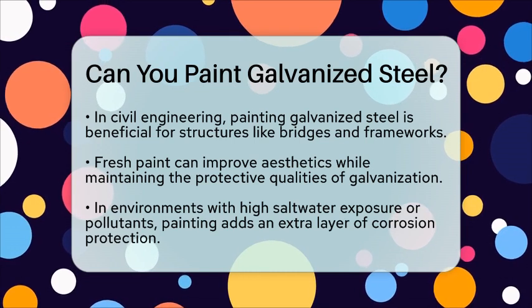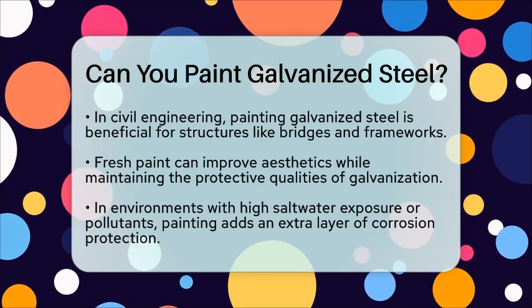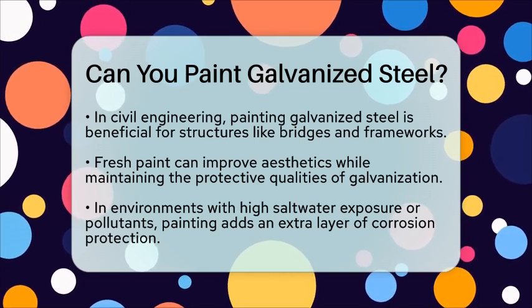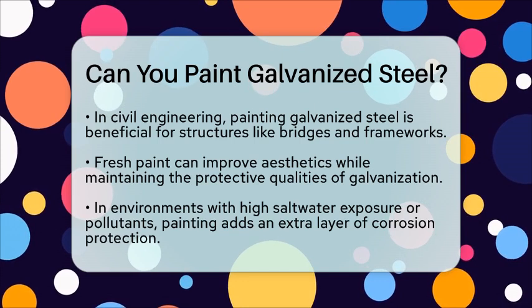In summary, painting galvanized steel is definitely possible and can be advantageous in many situations. Just remember that proper surface preparation and using the right paint are essential for a successful outcome. If you are considering painting galvanized steel, follow these steps to ensure a durable and attractive finish.